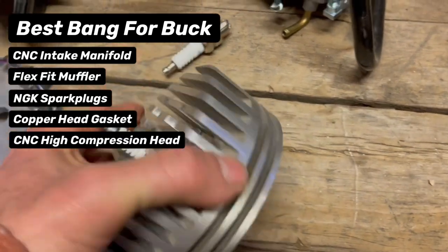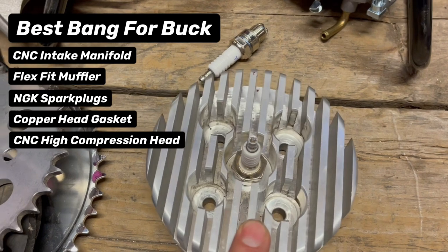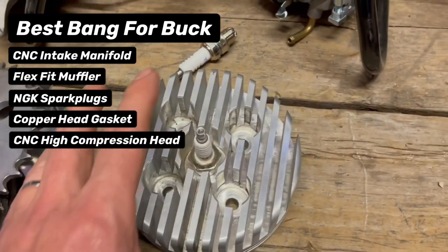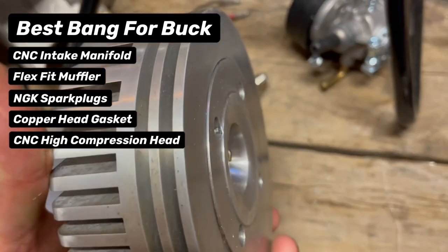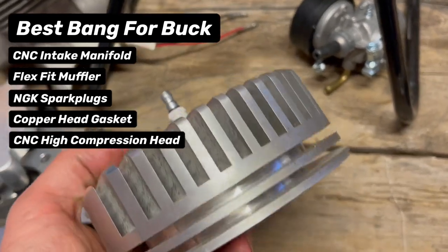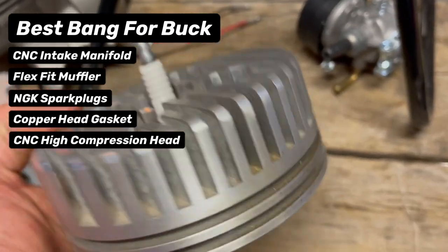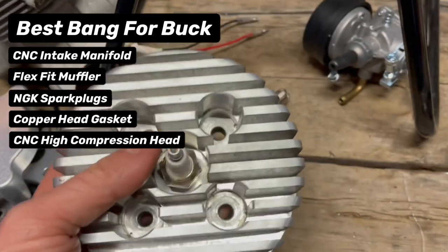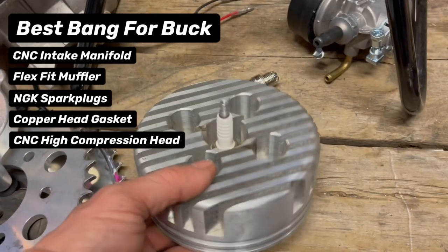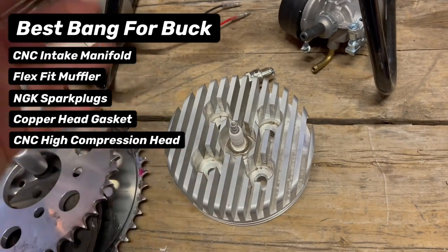Copper head gaskets bring us right into our next contestant: CNC heads. In a recent video I did where I checked the temperature, compression values, and all the stuff these provide, we have all that data and numbers — you can go check that video out. There's a reason why this is the standard. You see it everywhere. It performs so well, cools well, seals well — it just does everything right. Definitely a best bang for your buck. When you order the stage four kit, you get it included, so it's a good deal.